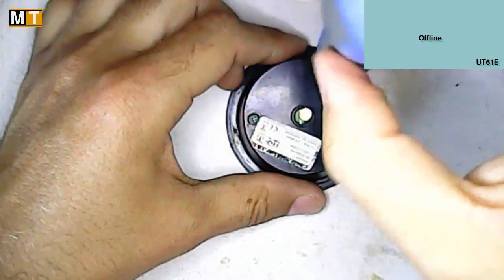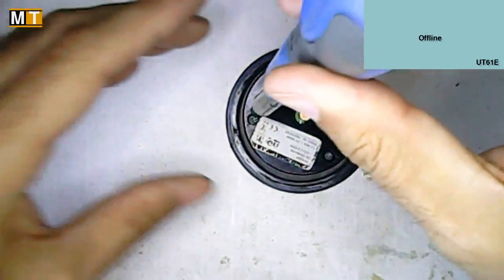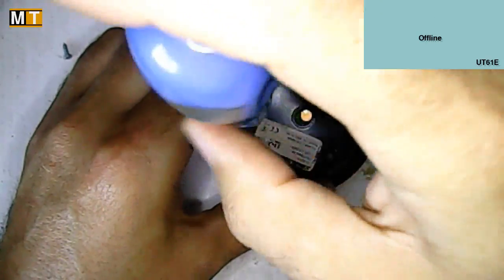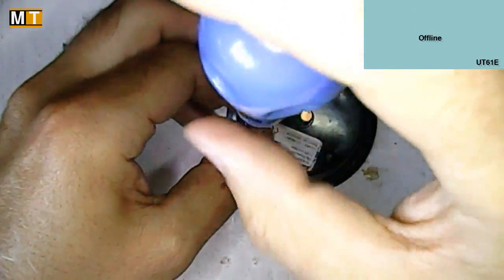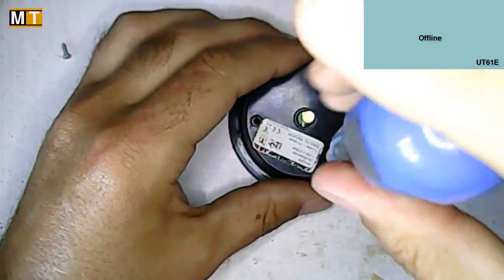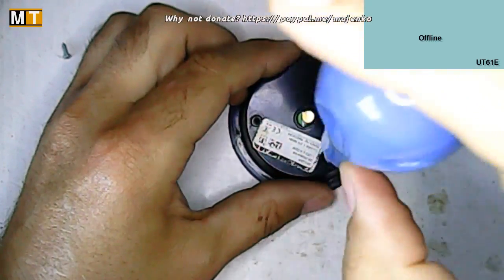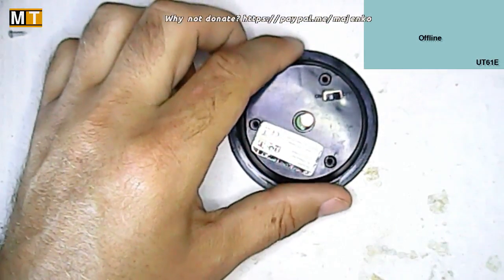I'm not expecting much in here — there's a solar panel obviously, a AAA battery according to the label, the LED obviously, and a control and most likely boost circuit, because the LED won't run off a simple 1.2 volt NiMH battery — the voltage is too low — so there must be a boost circuit in here somewhere.